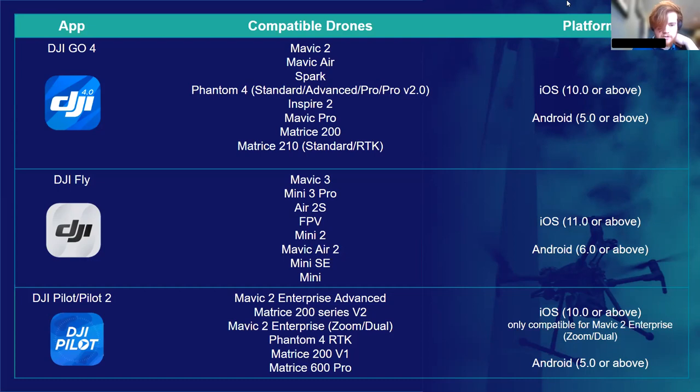The next apps cover a split more between enterprise and consumer drones. DJI Fly is the option offering support for consumers. It covers the Mavic 3, the full range of Mavic Minis, the Air 2 and 2S, and the DJI FPV. Fly is available on both iOS and Android, provided you're running the correct version. DJI Fly is also integrated into the DJI Mini's flight transmitter, which means if you're using that controller, you won't actually have to download it onto your phone.